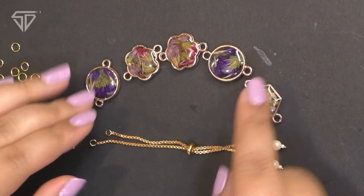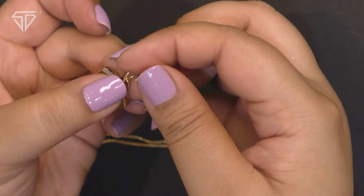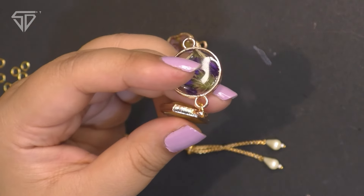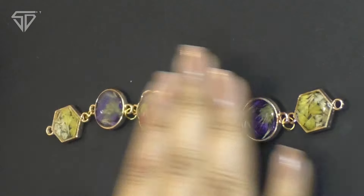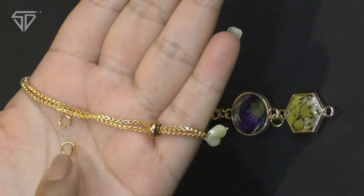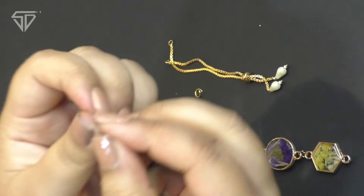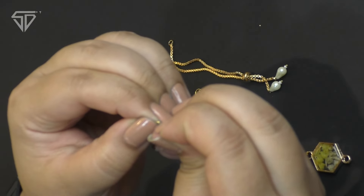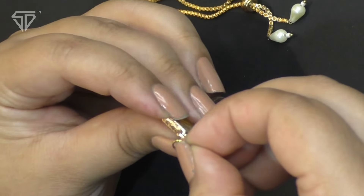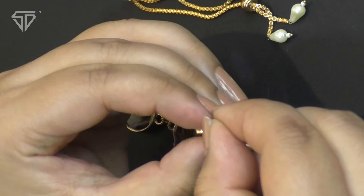Now we will go to Bhabi Raki. I have to compose it this way — it is a very easy method. On each side, we have to attach a jump ring. Put the sequence, tighten the jump ring. You can make any design from the market the same way. Jump ring is a go-to thing for jewelry making and raki making which you need to have on the table.